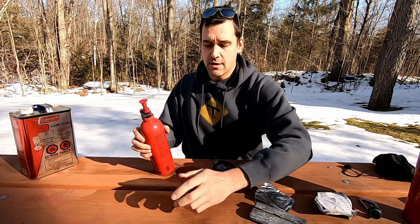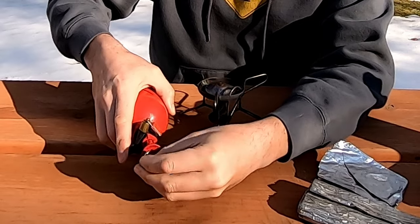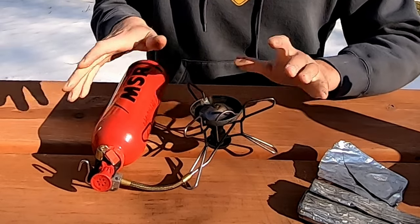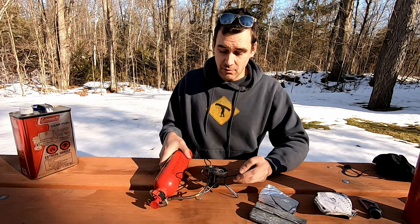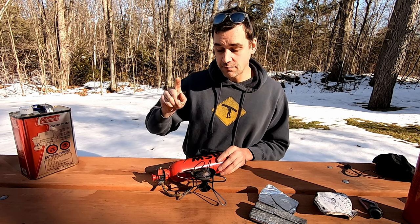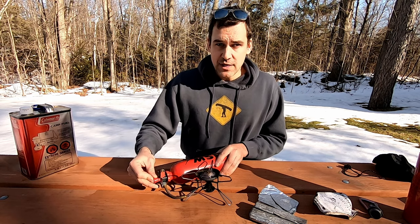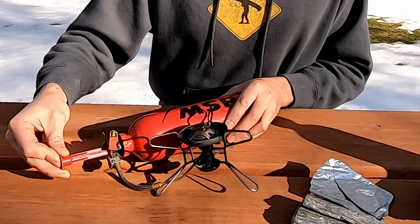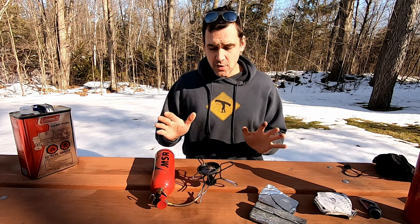Next, put your fuel bottle onto your fuel line — that just pushes on — and then use this to lock the fuel line onto the fuel valve. It's a little warped right now because it's been in the bag, but that will level out very quickly. Next, we need to pressurize the fuel bottle in order to force the fuel into the stove and into the generator. We do that by pumping — the manual suggests about 30 pumps on a non-pressurized bottle. As you're using the stove, you may have to pump a little more to keep the pressure up. The stove is now pressurized and we're just about ready to go.